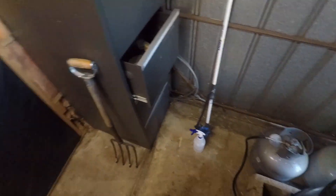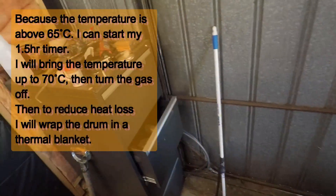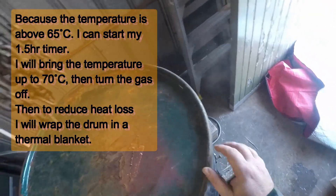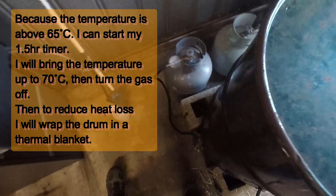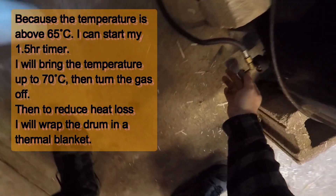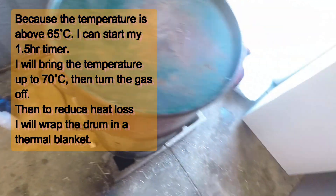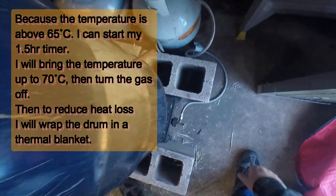Okay, let's make sure it's submerged. If it's not submerged you've got to put more water in it and then heat it up for longer. Sometimes just pushing it down like this works. We're at 66 degrees, so we're pasteurizing at the moment — we can start timing. You want to pasteurize for about one and a half hours. Some people only do an hour, but I do one and a half. Let's crank the gas up and get it to about 70 degrees.